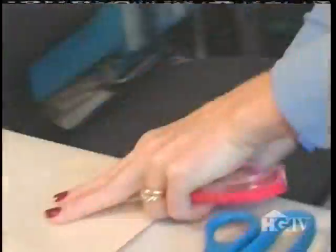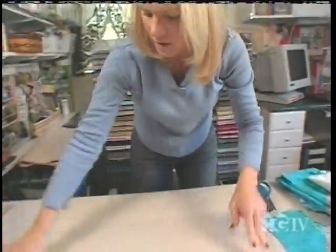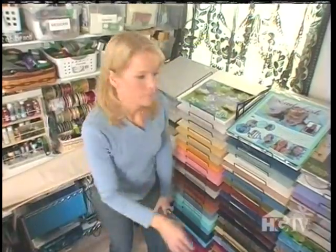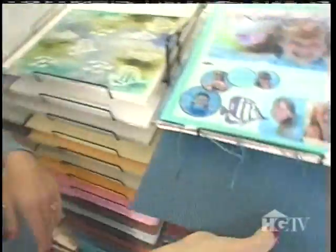Once I have the fabric cut, I'm going to adhere it to the background paper using spray adhesive — I'll cover my work surface first. I'm making a water layout, so I'm going to find a great blue paper. I love this tone, but the ridges just don't work. Bubbles in blue — I'm going to use the spray adhesive to get total coverage.